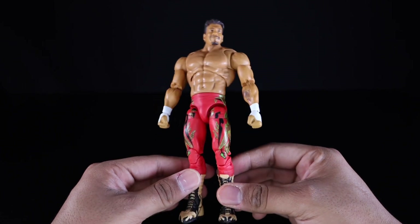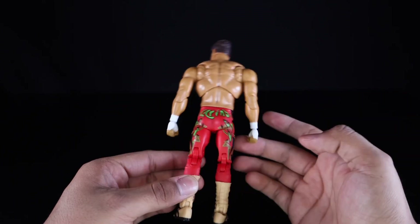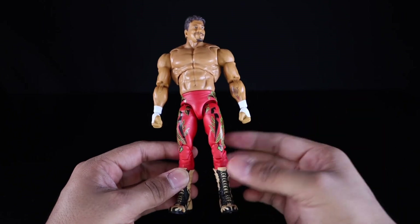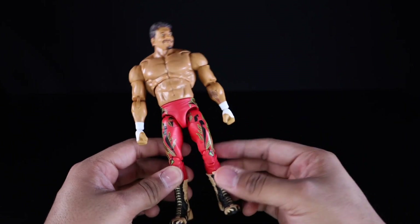Overall this is a pretty dope figure. It is Eddie — the definitive version of an Eddie Guerrero figure. I don't think there's one better out there. This is the way to go, so if you're able to get your hands on him, definitely do so.